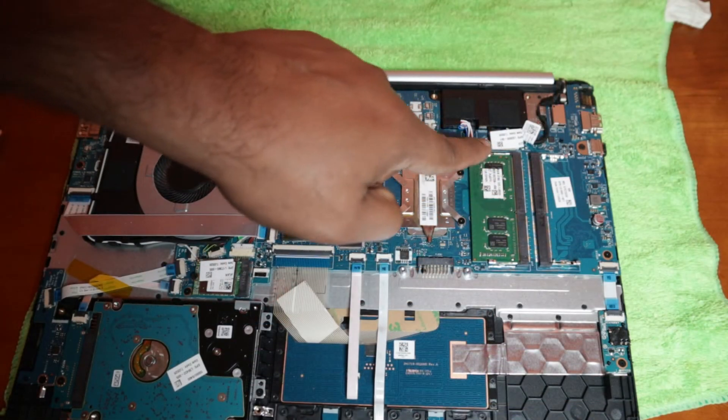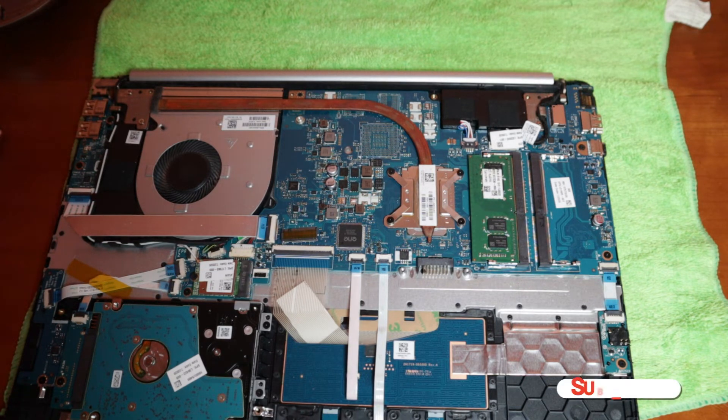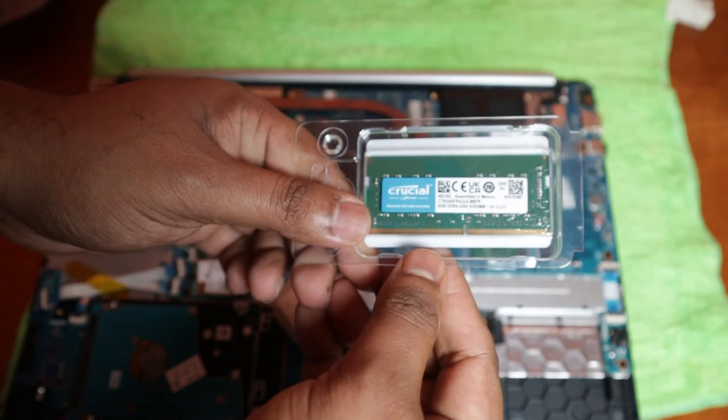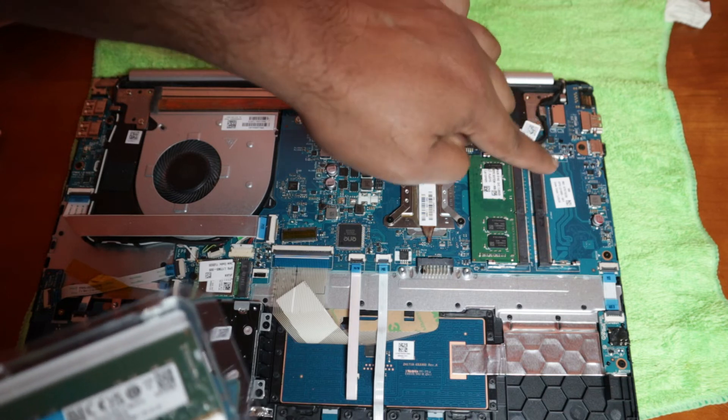The RAM slot is right here and there is one extra slot available. Before you buy RAM, make sure you know what kind is compatible with your motherboard. Go to the HP site — or your brand's site — to find out what RAM to use. This laptop model can be upgraded up to 32GB. I already have 8GB so I'm adding another 8GB — I'm using a Crucial DDR4 8GB stick.